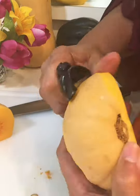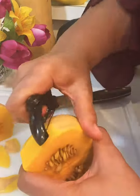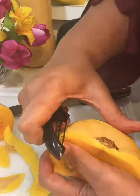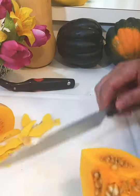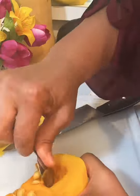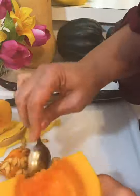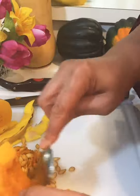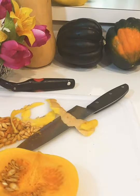I'm going to peel the remaining skin off this part of the butternut squash and then take the seeds out and throw them away. I was told you can bake those seeds and eat them, but I chose not to this time. I'm cleaning out the seeds and membrane, then cutting it up into squares to put in the refrigerator.